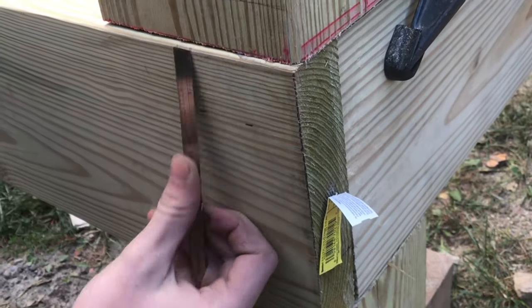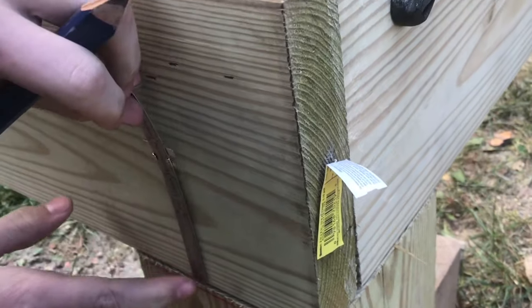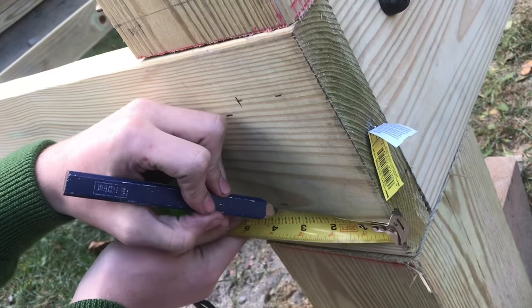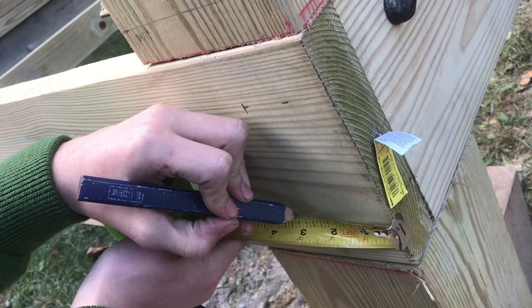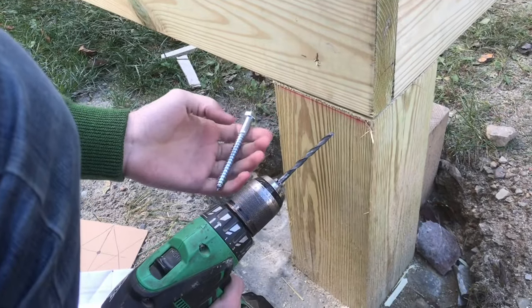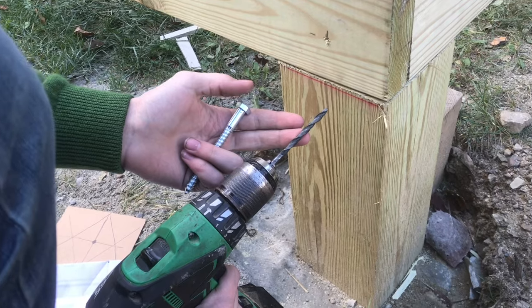I'll make my marks. In this case I'm going two inches from the top and two inches from the bottom. We'll split the dimension of the six-by-six — the actual dimension is five and a half inches, so two and three quarters is my centerline. This is a 3/8 lag bolt and this is a 15/64 pilot drill.